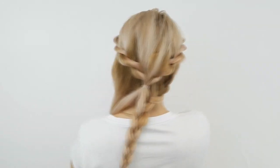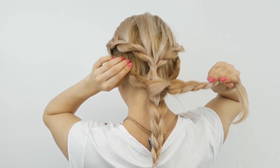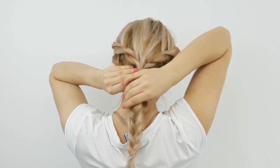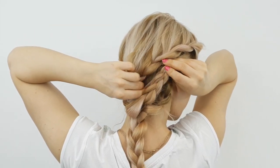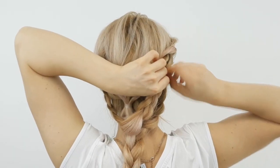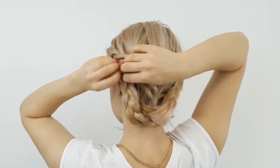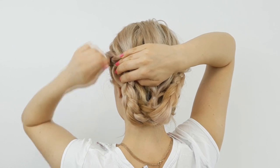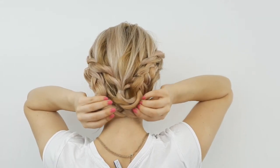Then repeat this braid on the other side, tug on the edge of the braid, and bring it upwards over the lace braid and underneath the rope lace braid like I'm showing here. Hide the ends and pin it in place. I'll add some flowers because this gives a romantic vibe for the summer hairstyle, and I'm basically done.